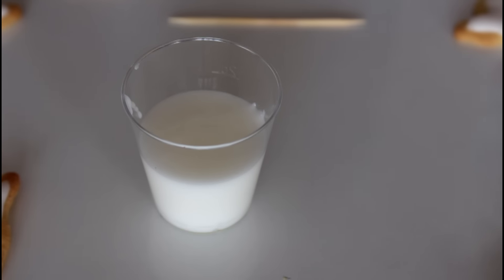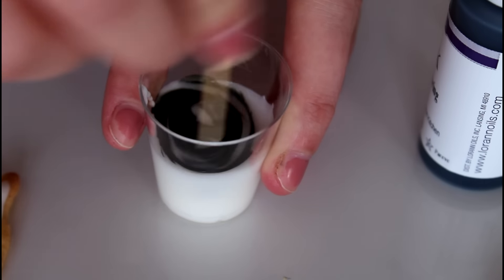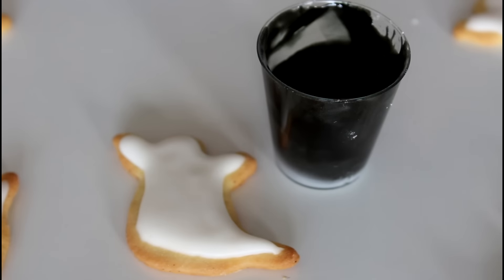Now that my white royal icing is on my cookies and it has dried up, I am going to use some of my leftover icing and add in a little bit of black food coloring to make the eyes and the mouth on my ghosts. I'm just going to add a few drops in and mix that around, and keep mixing until it is all well combined. Now that my black royal icing is done, I'm just going to paint some eyes and a mouth on my cookie ghosts.